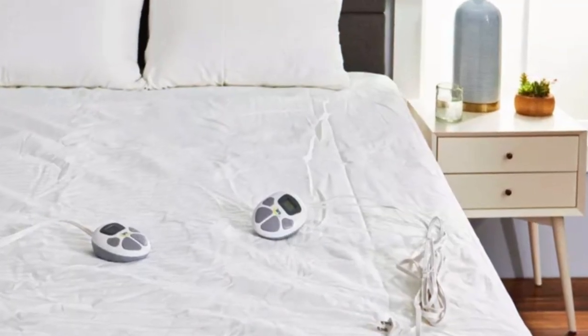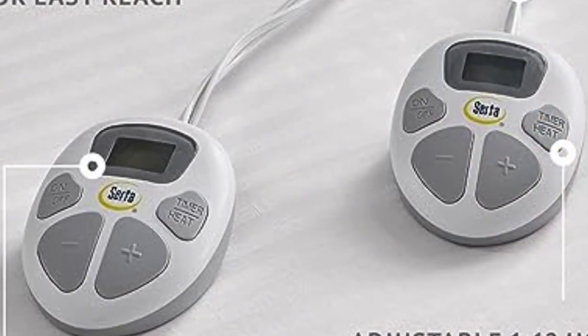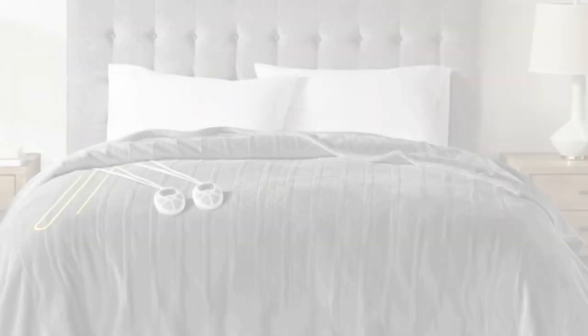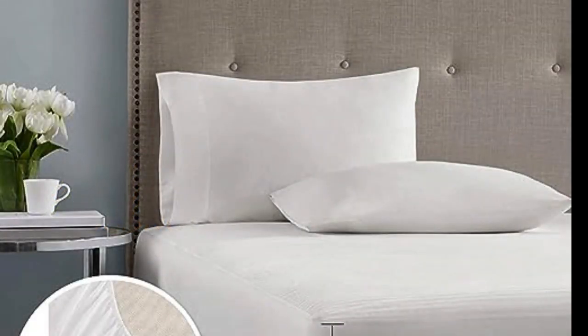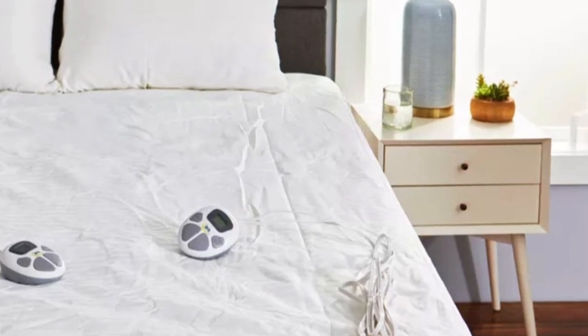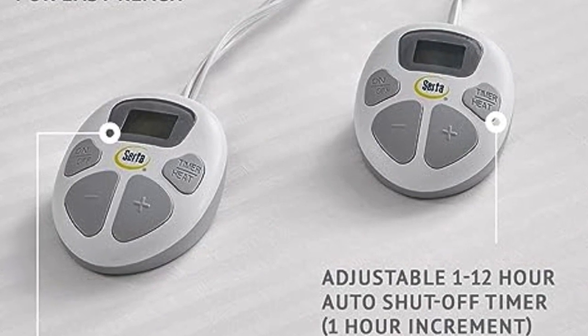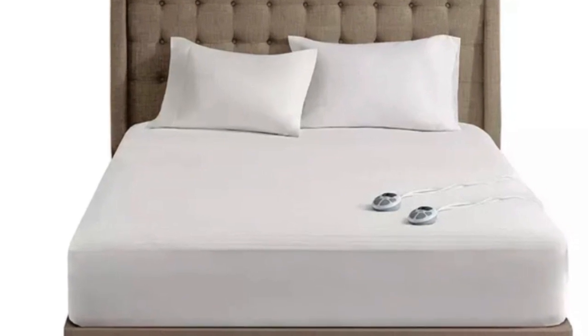Deep elastic pockets ensure this mattress pad stays secure on your mattress even when you remove the sheets. During testing, the pad stayed in place without moving around or bunching up. Its dual heating zones are useful for people who share a bed and want to keep their sides at different temperatures, and testers said the dual controls were simple and easy to use. However, the dual controllers require two outlets — one for each controller. The lighted screens on the controllers were visible in the dark and turn off automatically so they won't disturb sleep. The mattress pad has an auto-shut-off timer that can be set between 1 and 12 hours. It is ETL certified and has low EMF emissions.